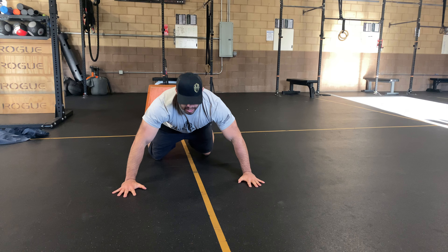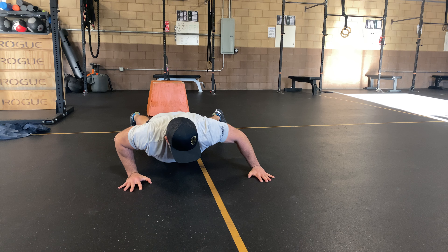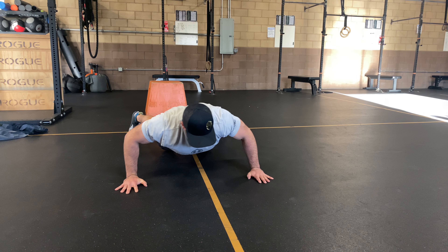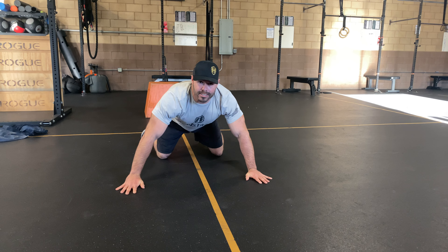Nice wide grip with your hands — lower down about halfway to your push-up, staying low and hovering the ground, going back and forth across to each hand. You'll notice one arm extends out to the other side while the other stays flexed.